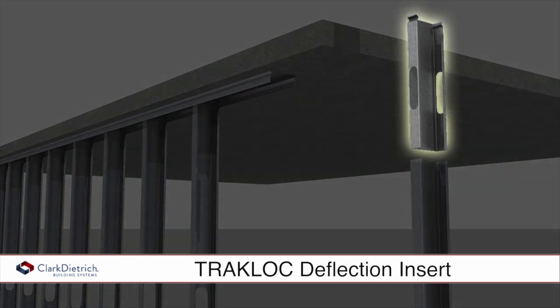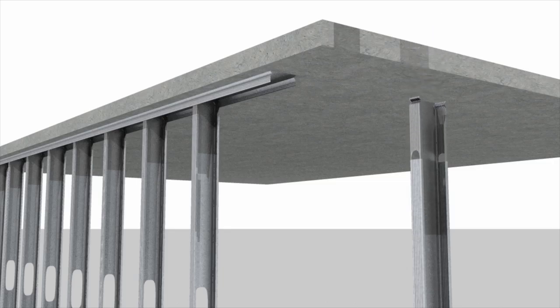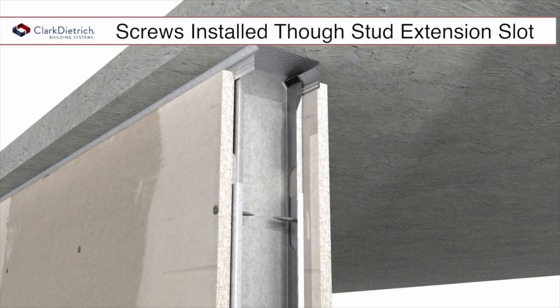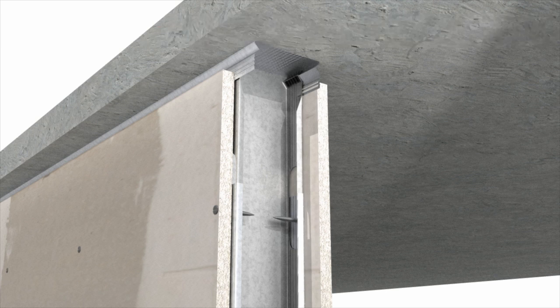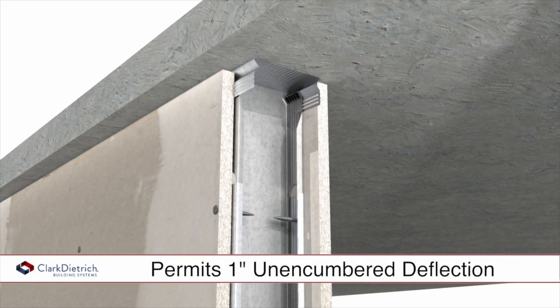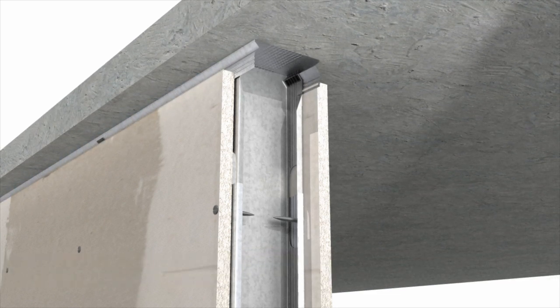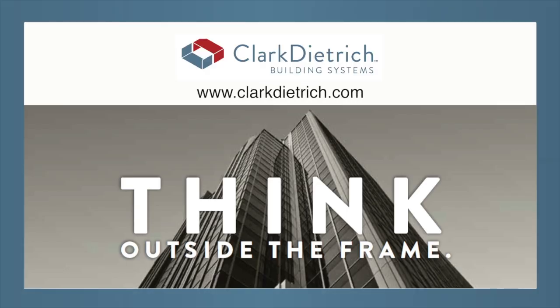The deflection insert has a slot punched into the top of each flange. The slots permit the drywall screws to pass through the board and the deflection insert while avoiding contact with the stud, resulting in one inch of unencumbered deflection. For more information, visit ClarkDietrich.com today.